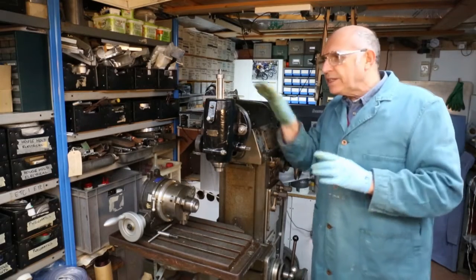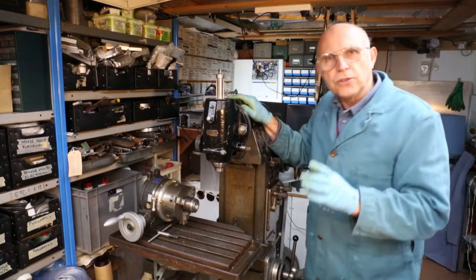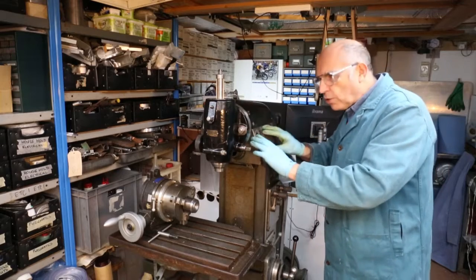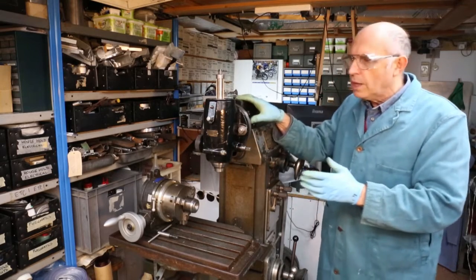Hello everybody. You've probably seen this machine before if you've seen other videos of mine. This is my Alexander Master Toolmaker miller machine. It is a vertical miller machine and a horizontal miller machine as well — it's called a universal miller machine.